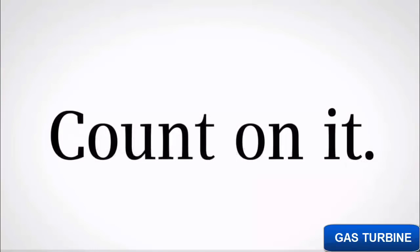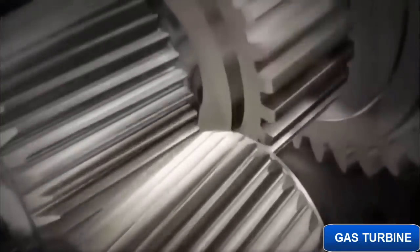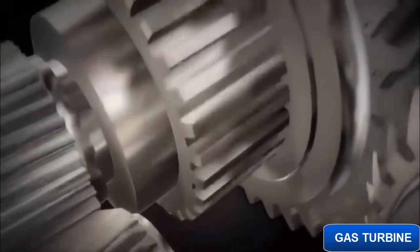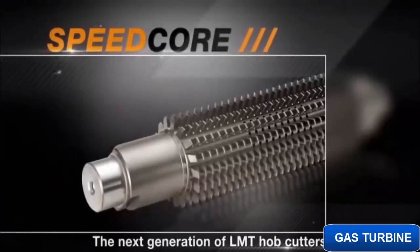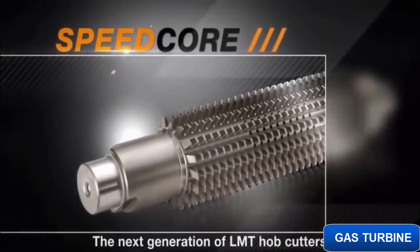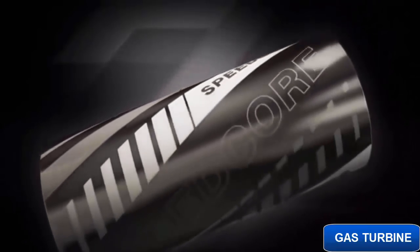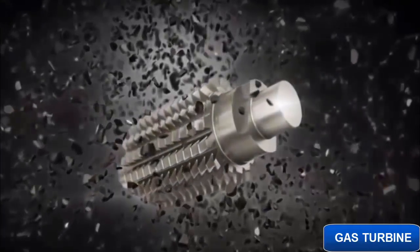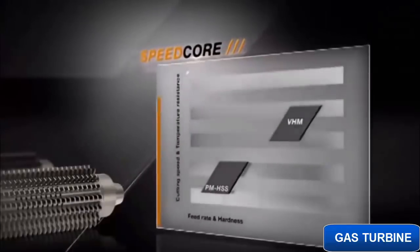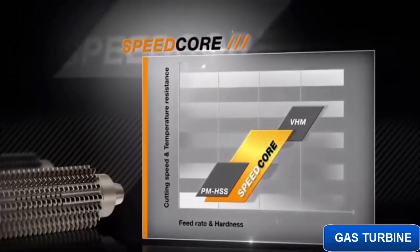Count on it. Without cogs and gears, the world would grind to a halt. More than 1 billion gears are produced globally every year. In order to make gear production more efficient, LMT has developed a global first: Speedcore. Speedcore is a revolutionary cutting material with unique properties — the basis of a new and groundbreaking generation of hobs. Speedcore outstrips the performance of traditional HSS hobs and achieves cutting figures that were previously the preserve of solid carbide mills.